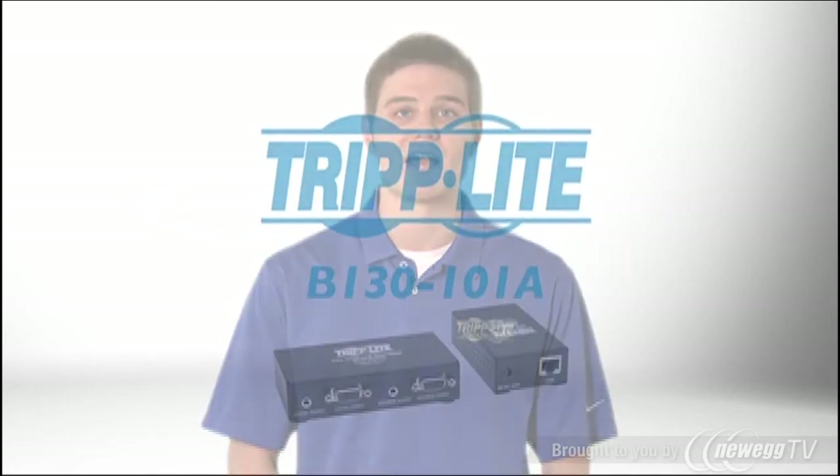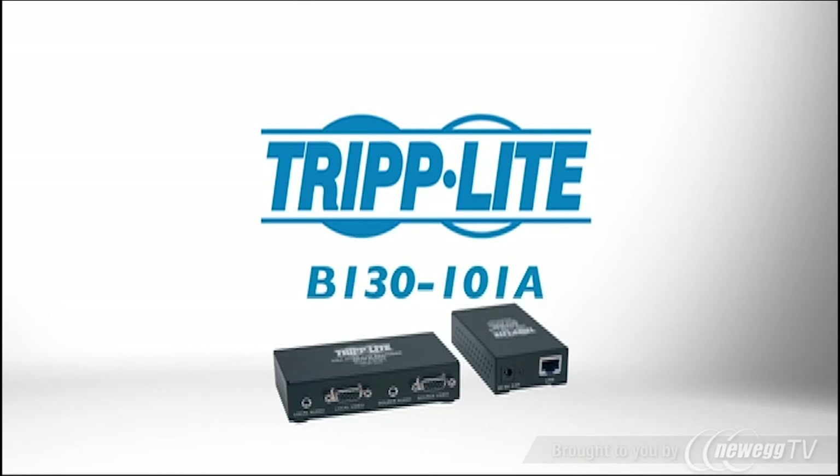So if you need to extend a VGA signal with audio to a distant display, order Triplight's B130101A.